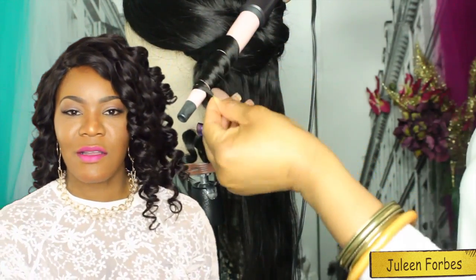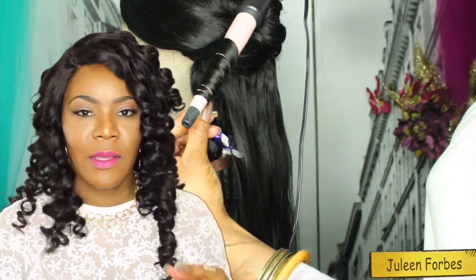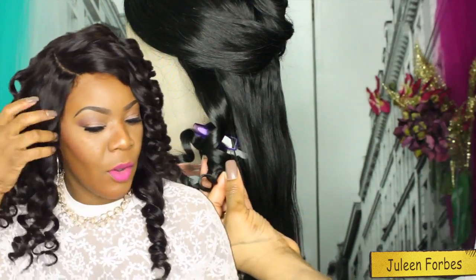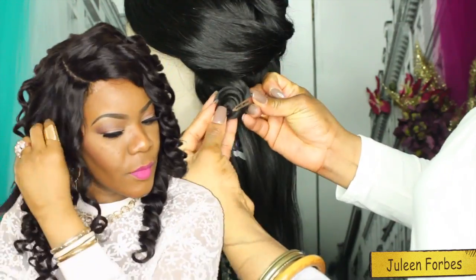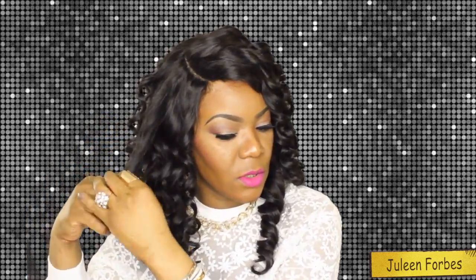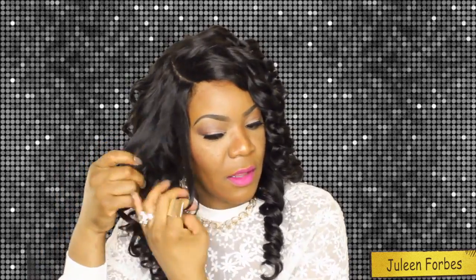As you can see, there is still a lot of movement and a lot of body — I love my curls to be that way. I was waiting for them to fall a little bit before I pull them apart. I'm not going to brush it out though; I'm just going to pull the curls apart so I can have a little bit more volume.